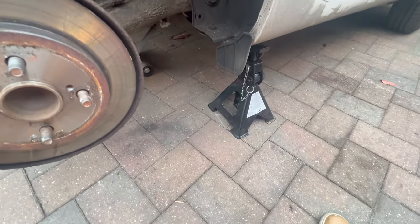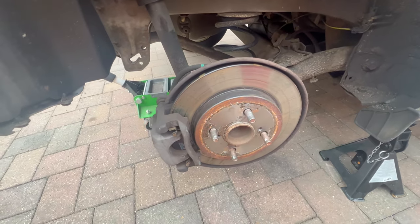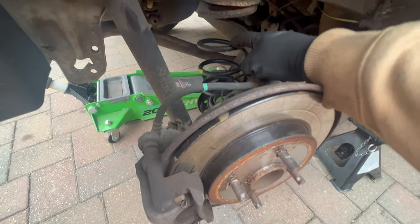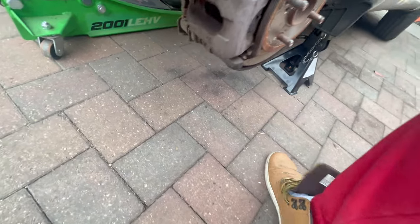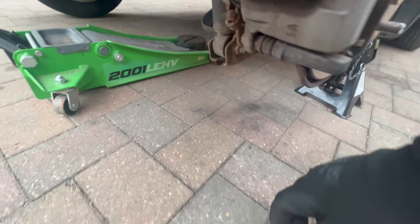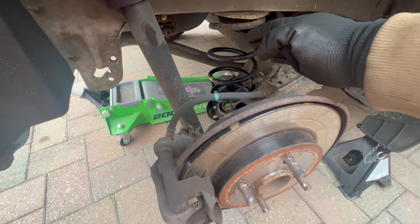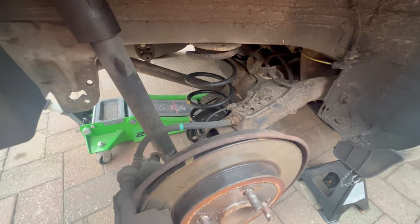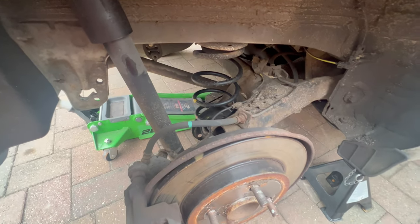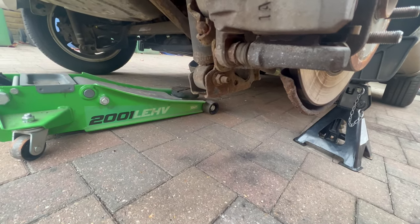I decided only to support it from the side as it has no sway bars on the rear. What we need to do in order to get out this spring is to remove the shock absorber bolt here, move it out of place, push down on the subframe, and then the spring will pop off. It's fairly easy — it shouldn't take more than 3 minutes. Let me grab a socket for this bottom bolt.